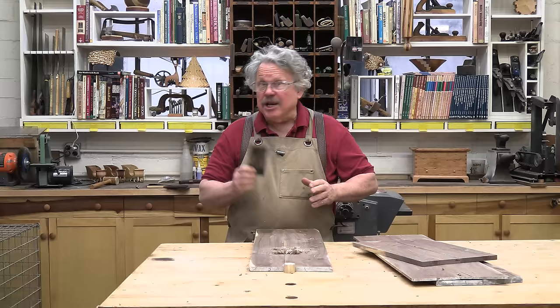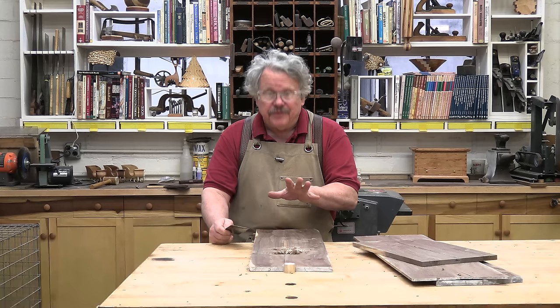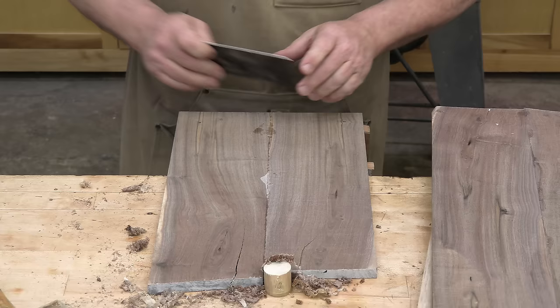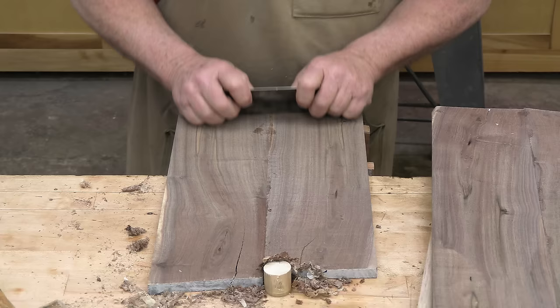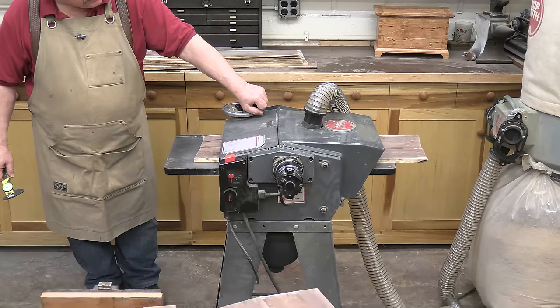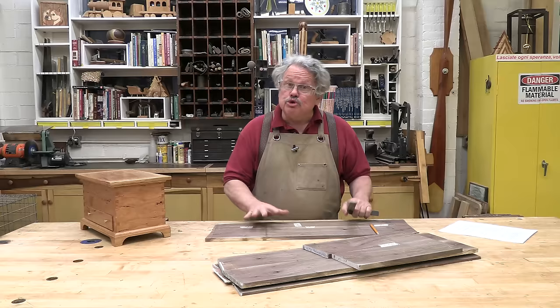If you need wider stock than what you've got — and I do — do your edge-to-edge gluing before you plane the boards to their final thickness. When planing glued-up stock, it needs to cure for at least 24 hours before you plane, but glue continues to harden long after its initial cure time and at some point will get hard enough to damage your planer and jointer knives. Scrape away all the glue beads before you plane, and do your final planing within two weeks of the glue. And here's all our lumber trued and edged.